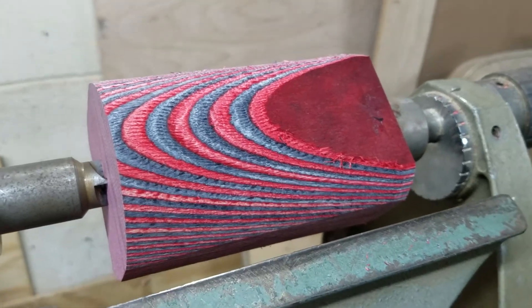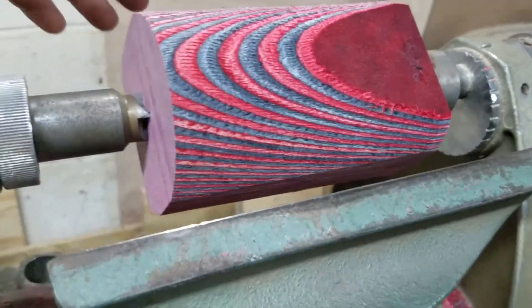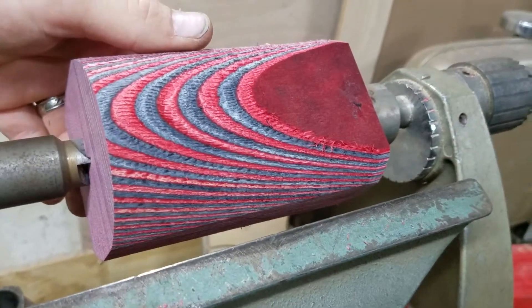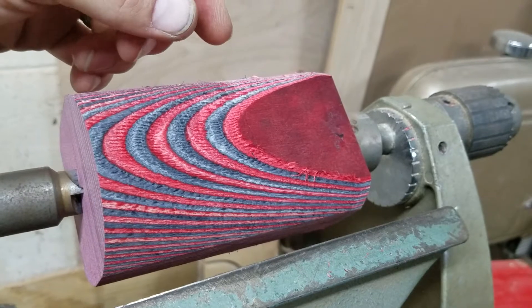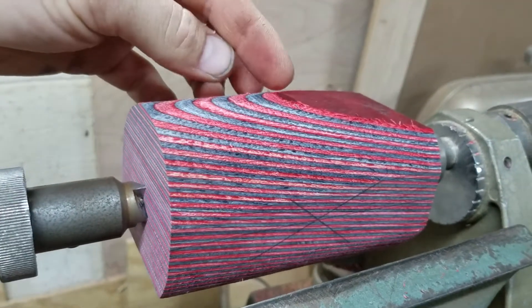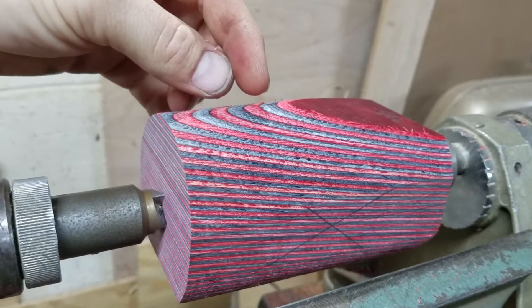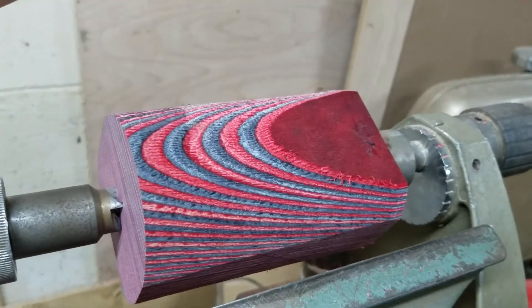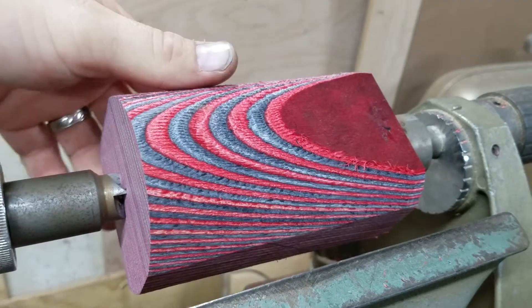We took a little pause so that I could show and explain exactly what I've been talking about. So once you start turning, as I was explaining, you start to get these different color depths of the wood, which makes it a phenomenal looking piece of wood.